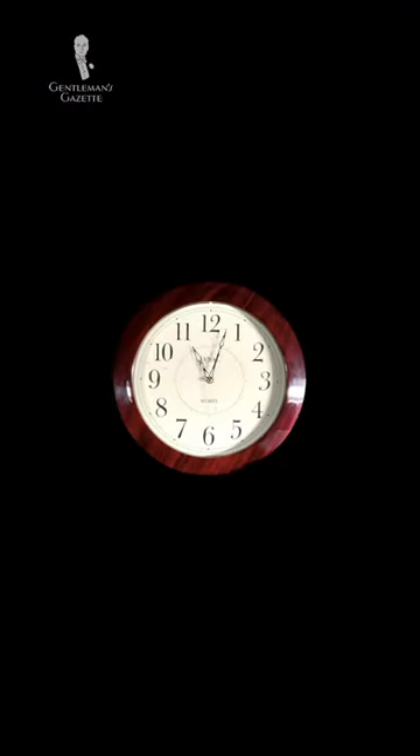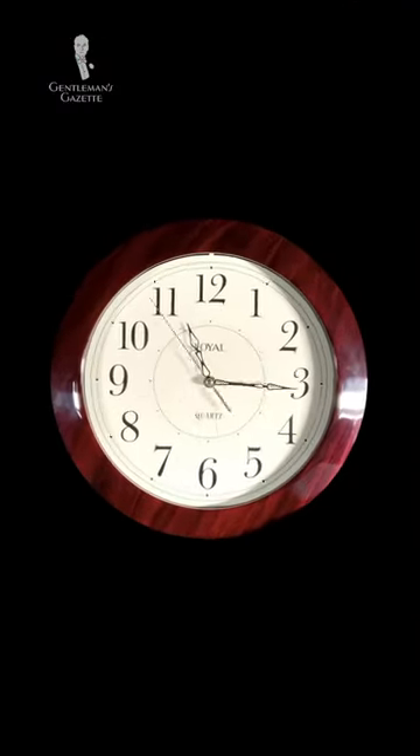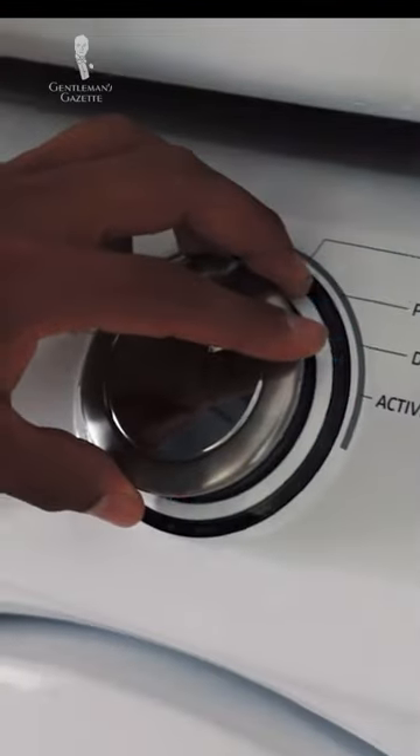After thoroughly brushing, let your shirt sit for at least 30 minutes depending on the severity of the stain. Then rinse the treatment out of the shirt with warm water. For good measure and to get rid of any lingering odors, run a quick cycle in the washing machine.